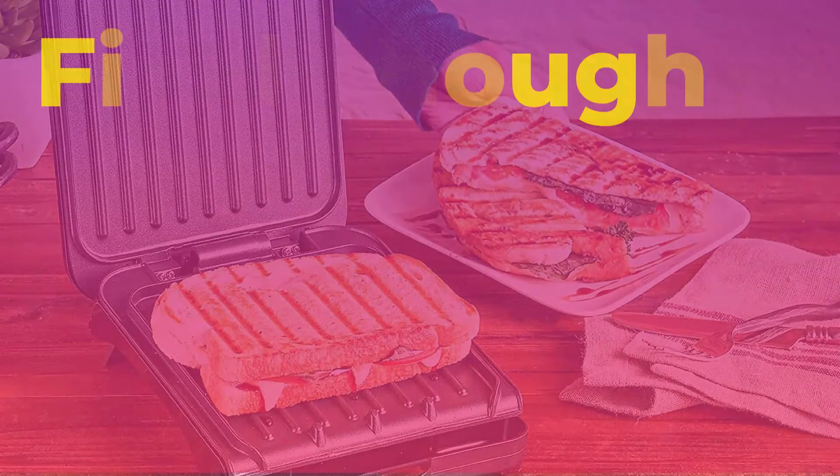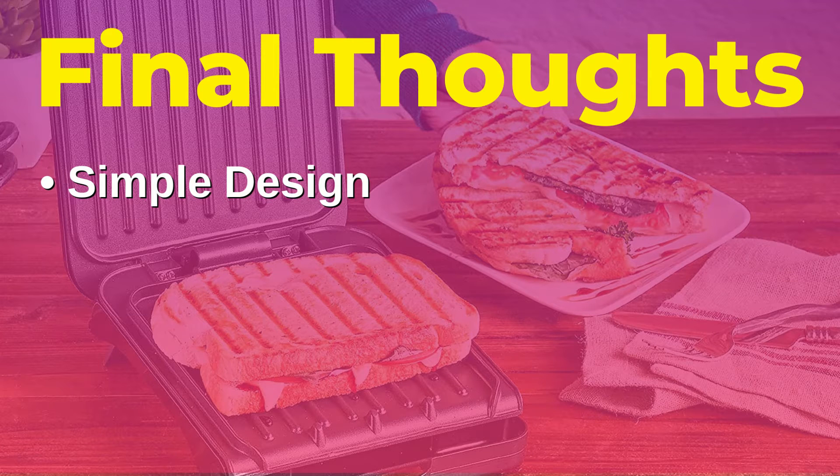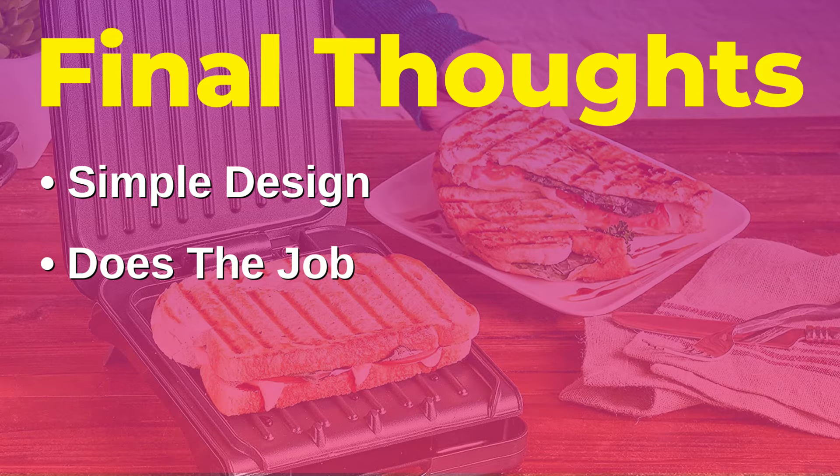Now moving on to the final review section of the video with some pros and cons. The first pro is the simple design of the device — all you have to do is plug it in and wait for it to warm up and you're ready to go. Not only is it easy to use, but it also does its job of cooking very well. Everything that I tested was cooked very thoroughly and very evenly. This thing also cooks incredibly fast, and that's due to the two individual heating elements above and below whatever it is that you're cooking.